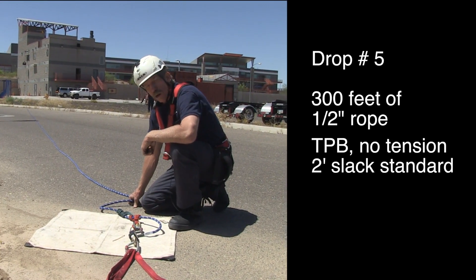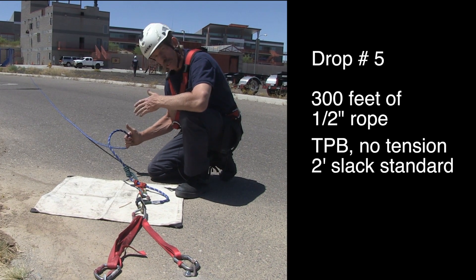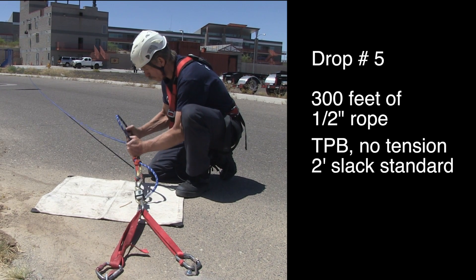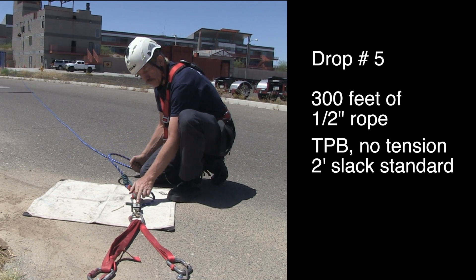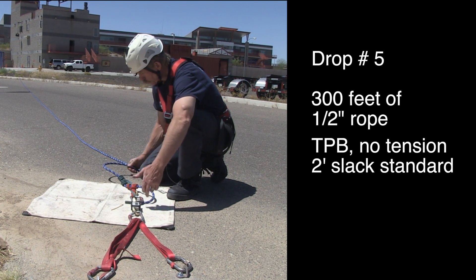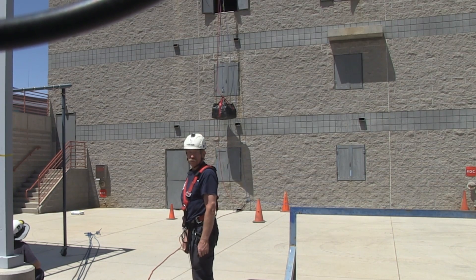This is our drop number five: 600 pounds. Now we're on 300 feet of half-inch PMI Easy Bend, brand new. Our first drop will be with Tandem Prussics with the customary amount of slack for a belayer to operate the belay — roughly about two feet of slack. The CMC Enforcer is set on fast sample rate, peak force. Go ahead and cut it. That was a pretty big drop.